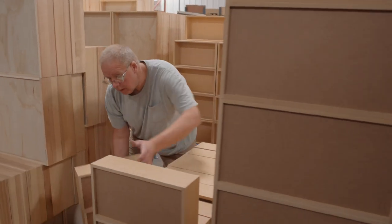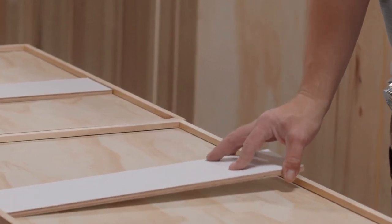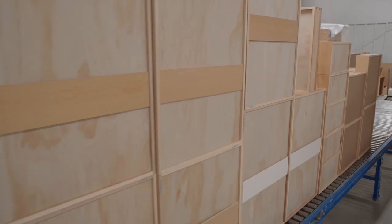Assembled drawer boxes are then placed on conveyor belts based on the production list. On boxes that are 26 inches or wider, an extra support brace is added, which prevents sagging over time.